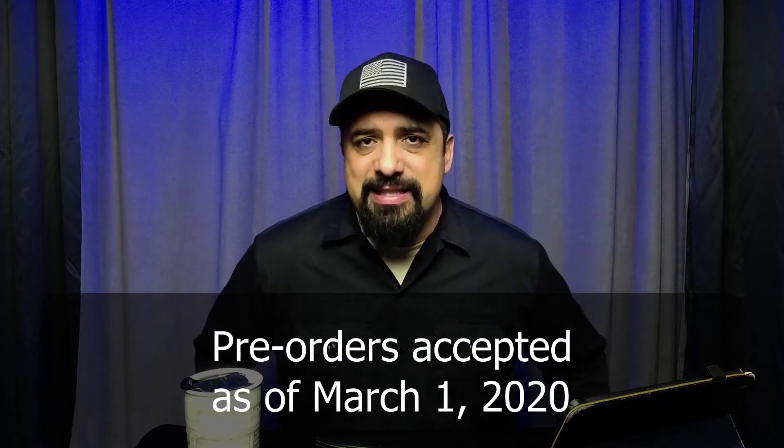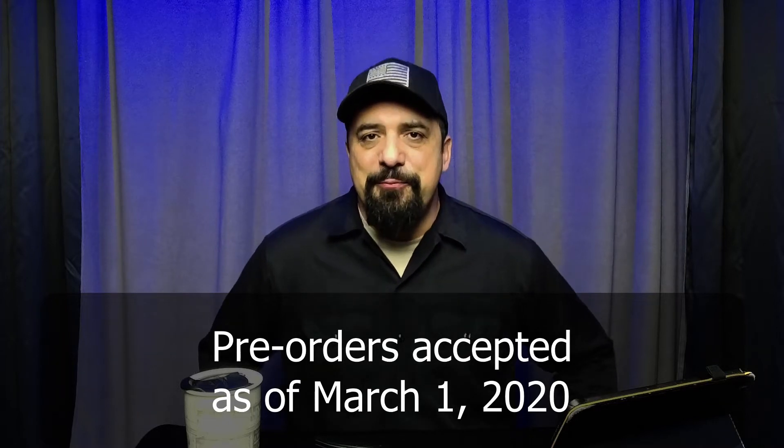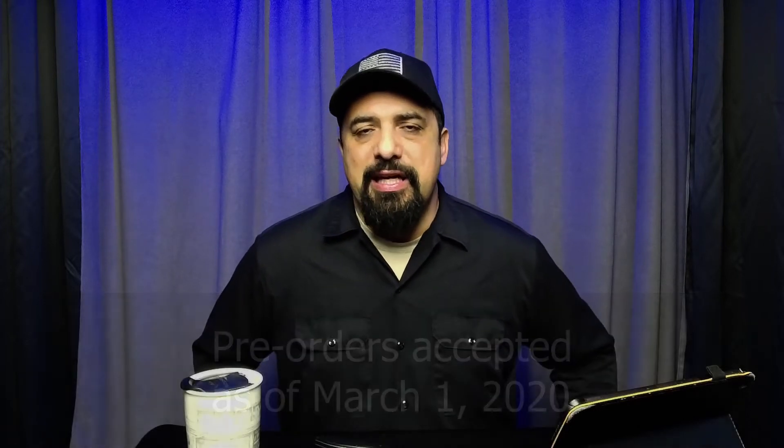I also want to say thank you to the live stream company which is owned by Vimeo — they sent me the Mevo Start camera, which is what I'm using today. It's still kind of in early release, hasn't been released yet for sale to the general public, and I was one of the early people to be able to get the camera and use it. Full disclosure: Mevo did give me the camera to use and I am giving my honest opinion — I like it, I love it.